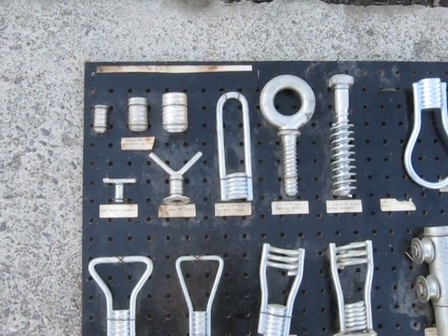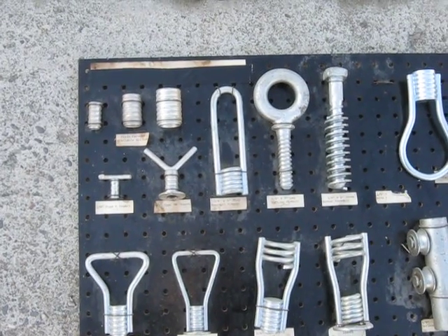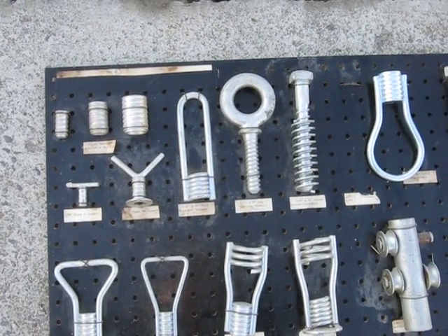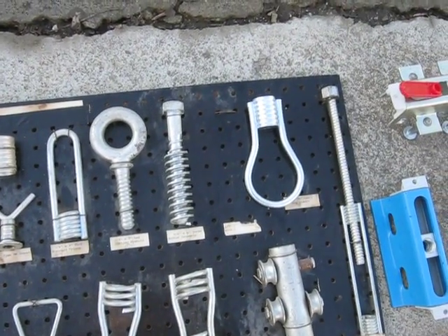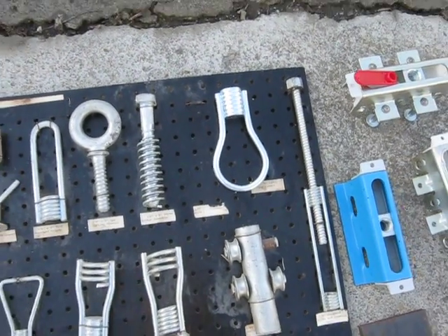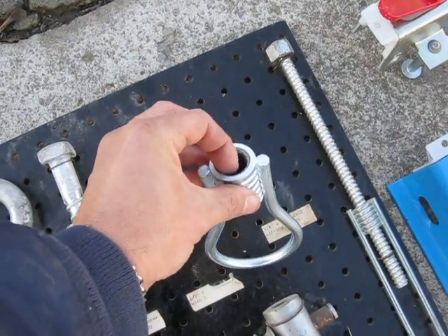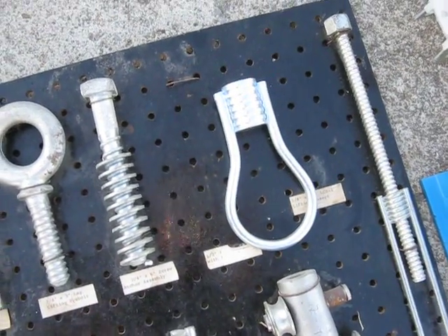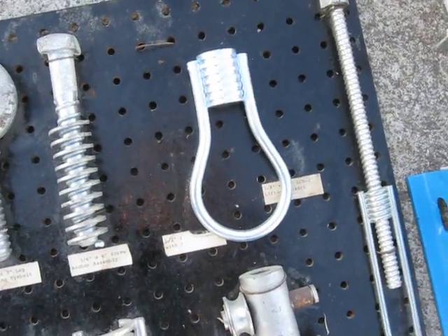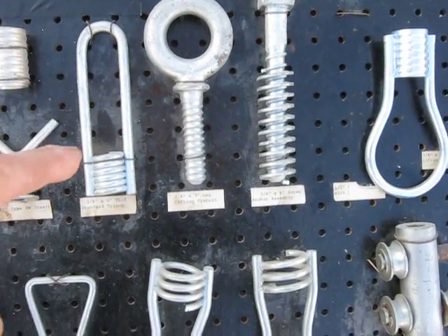I just wanted to make a video of some of the various types of precast concrete anchors and inserts and different things. I've got a selection of them here. This type here has threads inside it so you thread a bolt into it, and then from here on down it gets cast into the concrete - that's typical of most of these.